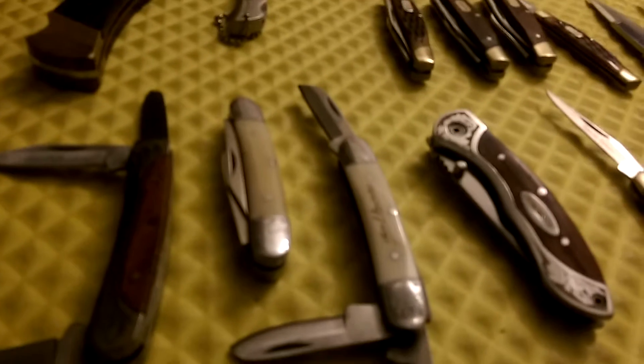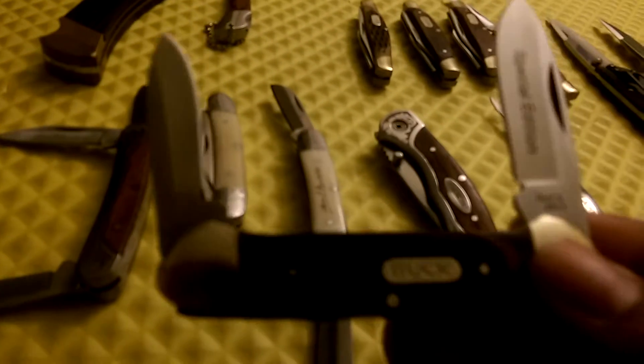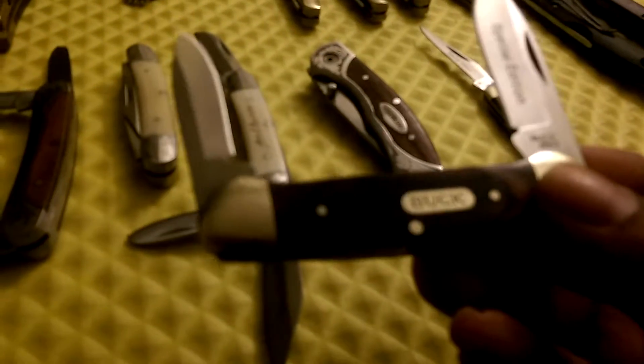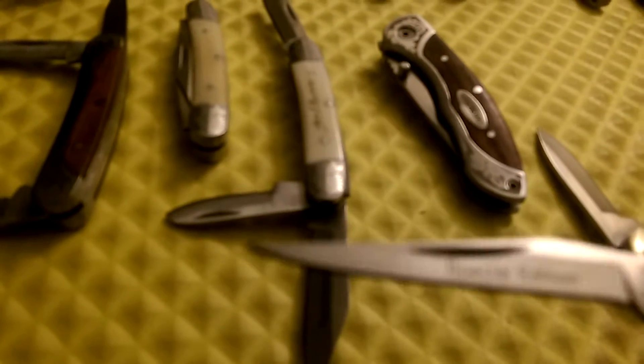It's like most everybody that likes blades — it starts off when they're young. So here's a Buck canoe knife. I just recently learned the names of these knives; I just knew the different styles. This is a Buck canoe knife. This came with a gift set along with this one — that's why they have "special edition" on the blade, because they came in a gift set.